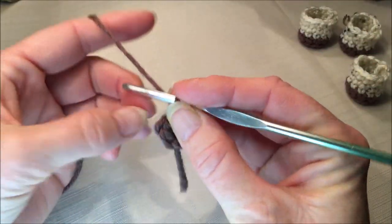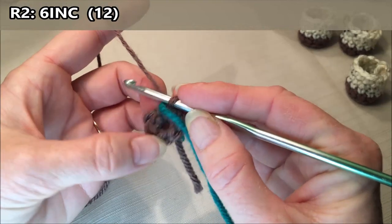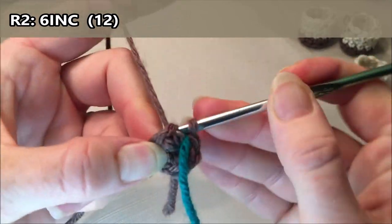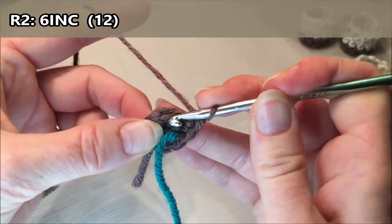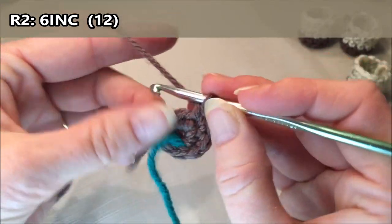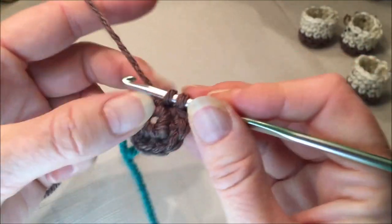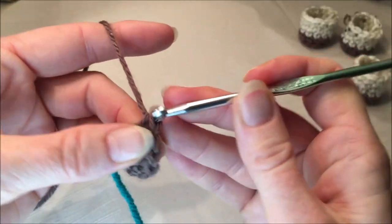Grab a stitch marker if you're using one. For round two we are going to do six increases all the way around - that's two single crochets in every stitch for a total of twelve. Increase one and two in the same stitch, increase three and four in the same stitch, five and six, seven and eight, nine and ten - continuing until you have twelve stitches.